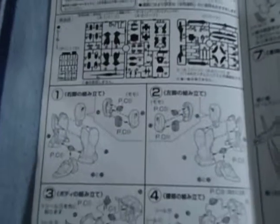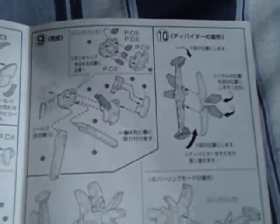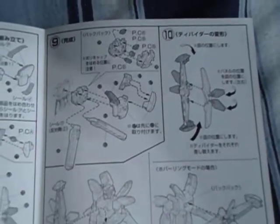And a three-page instruction manual. Build the legs and the torso. And we got the arm, the head, the shield. Put everything together. Attach it. Then you have to maneuver it a bit differently so you can actually put it onto the backpack. That's all for today, folks.